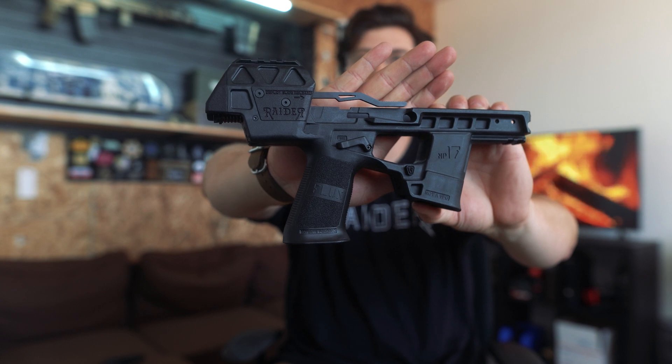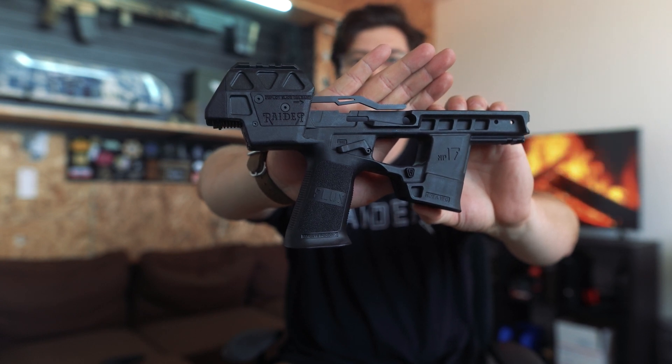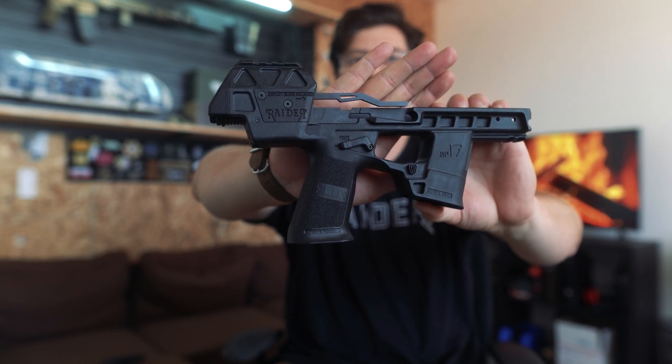The best way for me to explain this in simple terms is that it is much like a Remington 700 chassis. The Remington 700 is a hunting rifle — one of the most popular ones ever — and what happens is you can pull the receiver out of the stock it comes with and put it into a different chassis.